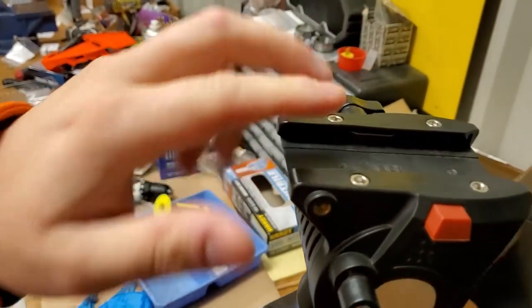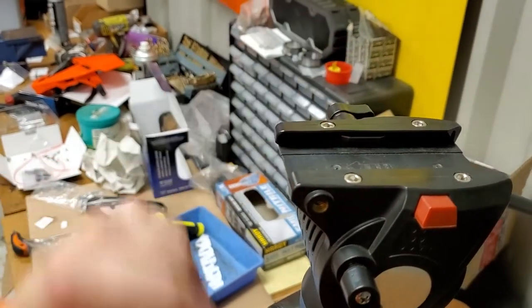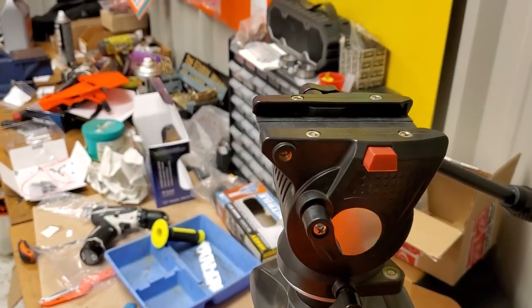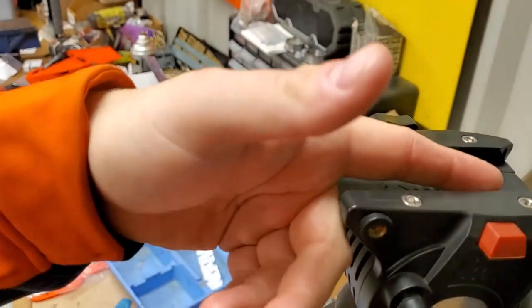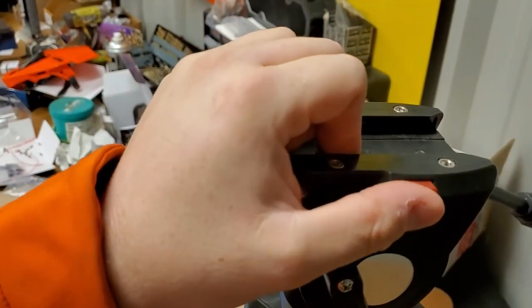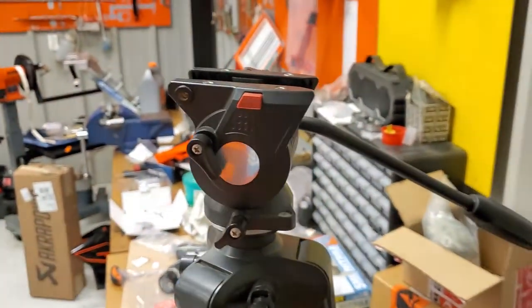I actually had the top of it fall off once. I would get my camera in there and think it's good, and then I would tilt the fluid head up and the whole camera would slide forward. It can't fall out because there's a red lock so it won't come out, but it still moves back and forth — that was a real pain. That was my biggest complaint; it was just a really bad design.